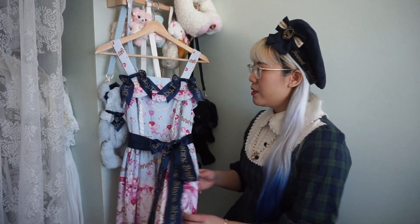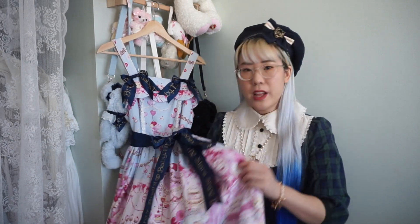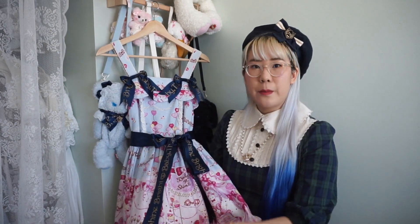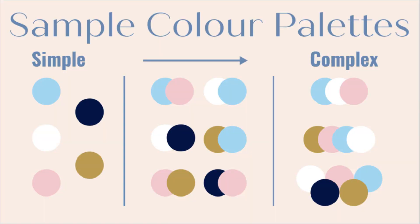The second criteria is color palette. As you can see in this dress there is navy, sax blue, and pink as well as a variety of other colors in the bears on the bottom here. There are a lot of different color palettes that I could pull out from this one. I'm going to show a few sample color palettes that I could do with this — it can be very simple from just one color to two colors to three to however many colors that you'd like.